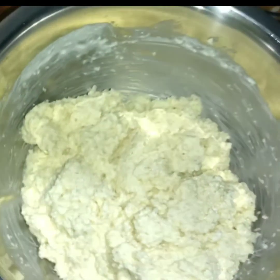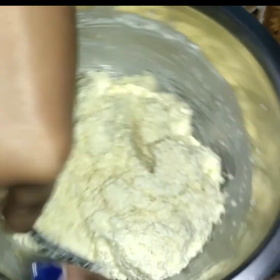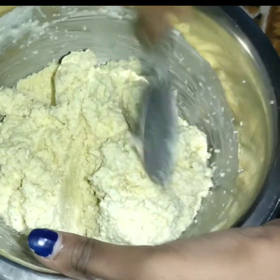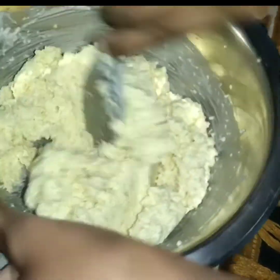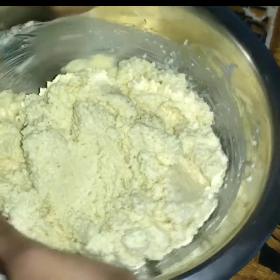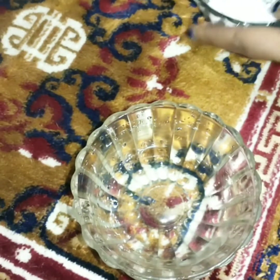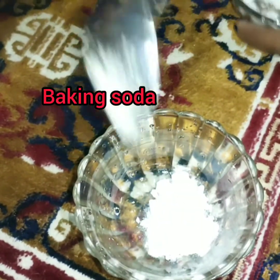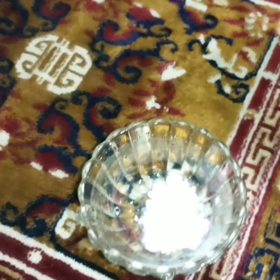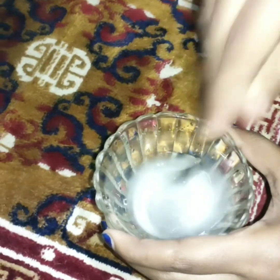After 10 to 15 minutes it's done perfectly. Now add baking soda — about 1 to 2 teaspoons of baking soda. Then add a little water and mix it in.